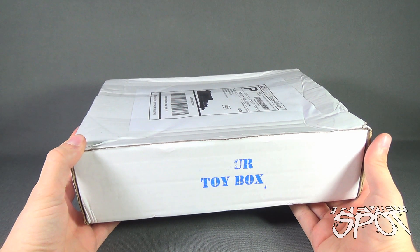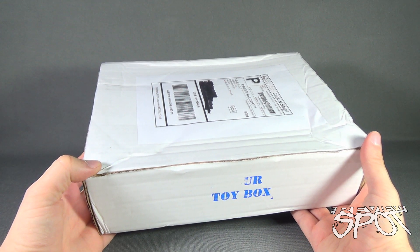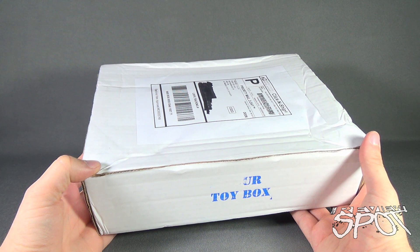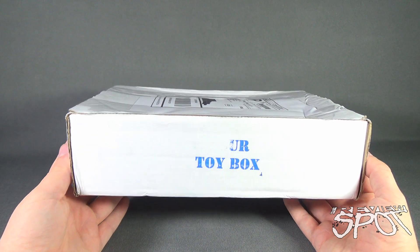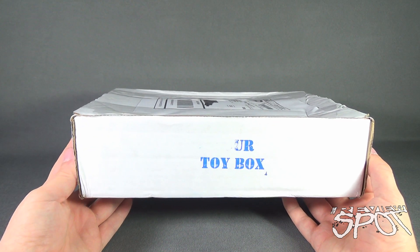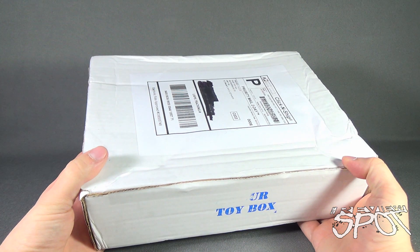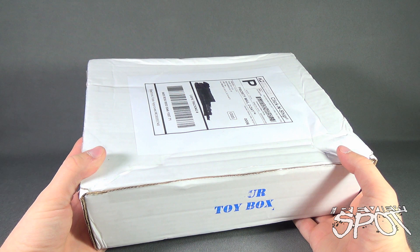Welcome to Subscription Spot! We are having a look at the Your Toy Box subscription box for the month of August. Spot loved his Your Toy Box from last month, the month of July, and was super excited to get the next box in the mail. It has finally arrived — we're going to open this up together, you, me, and Billy makes three, and find out what we got inside.